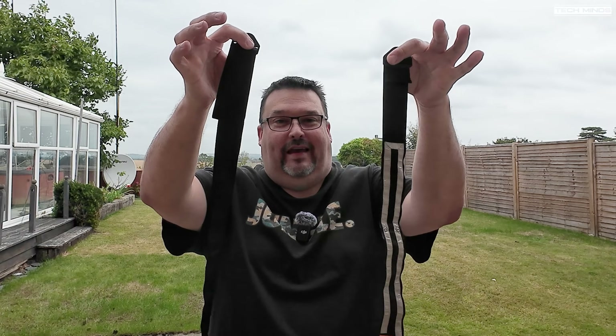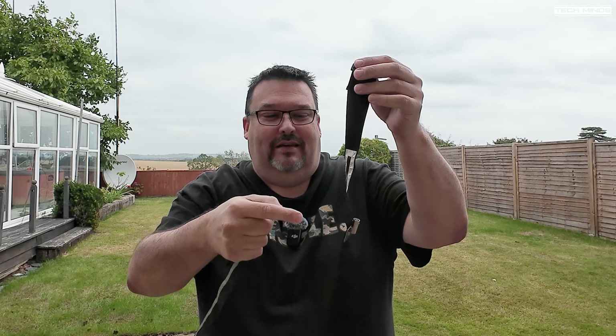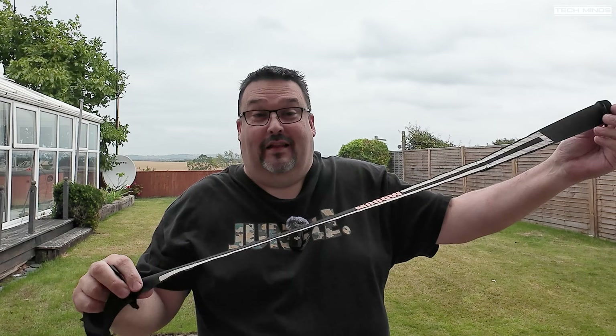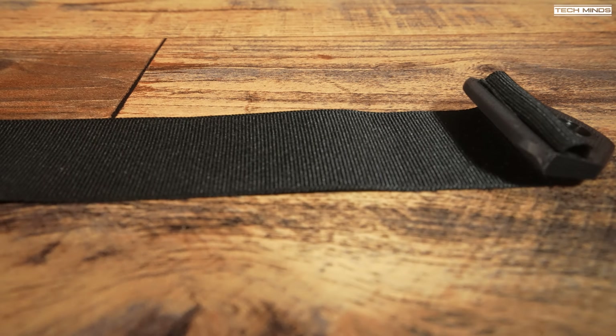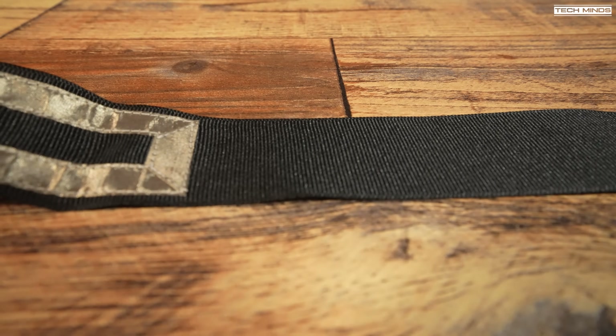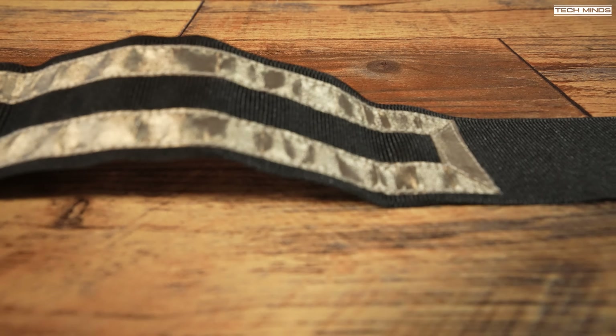Would you believe I've got two amateur radio antennas in my hands? One is a VHF antenna and the other is a UHF antenna. These are the Fara-J antennas made by a Canadian ham — I'll leave a link to the website below. They're made from a Faraday material in a J-pole format, hence the name 'Fara-J'. This is quite a unique design; I don't think I've ever seen anything like it. There may be some copper tape antennas, but nothing that will last the test of time.